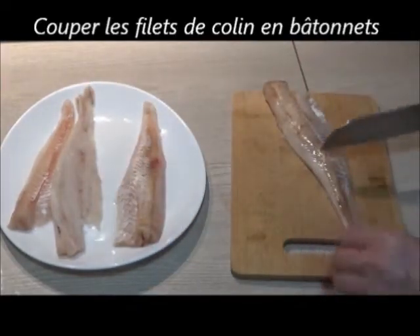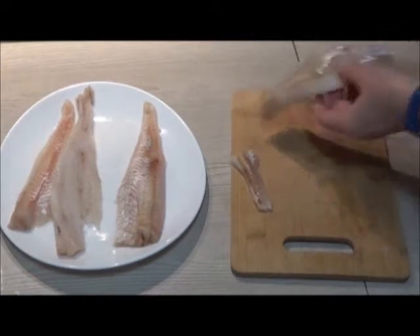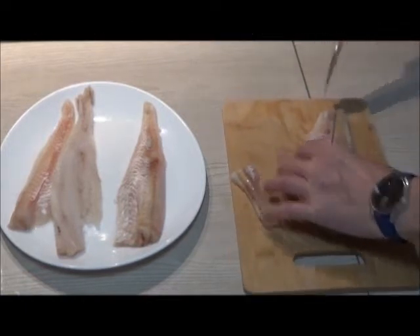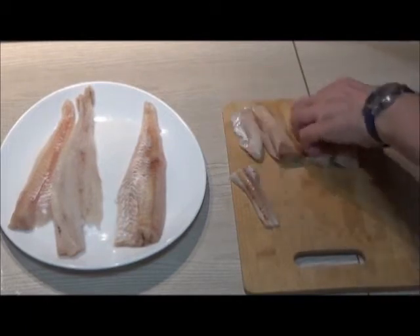Dans un premier temps, on va couper les filets de colin en bâtonnets, à peu près 3 cm de large et environ 7 cm de long. On peut couper à la grandeur qu'on veut.